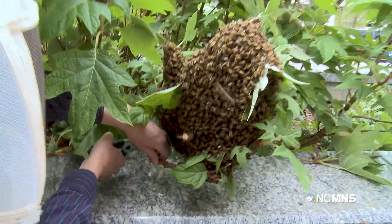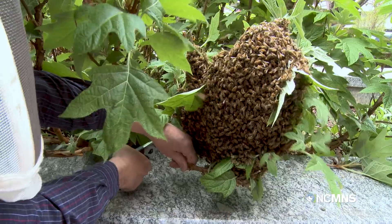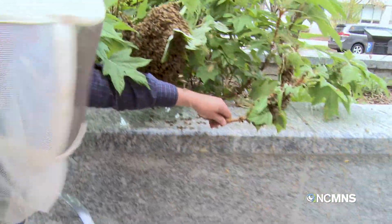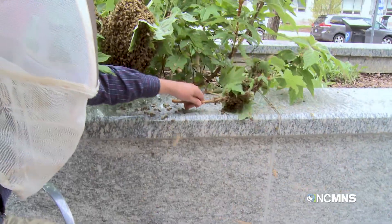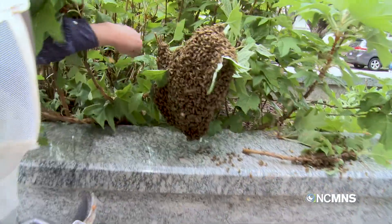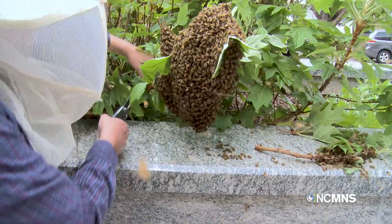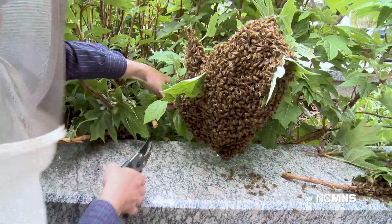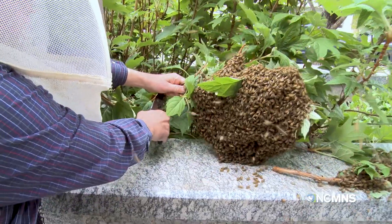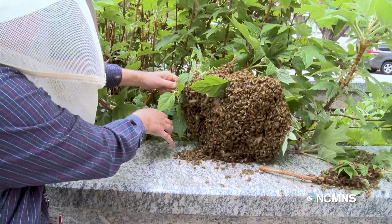So I might try this. Whoops. This is the main branch, so hopefully I can get them all over here. Boy, this is heavier than I expected.